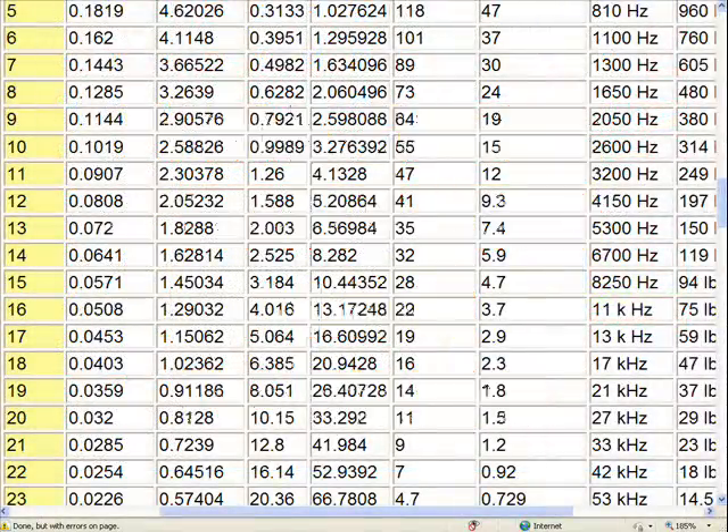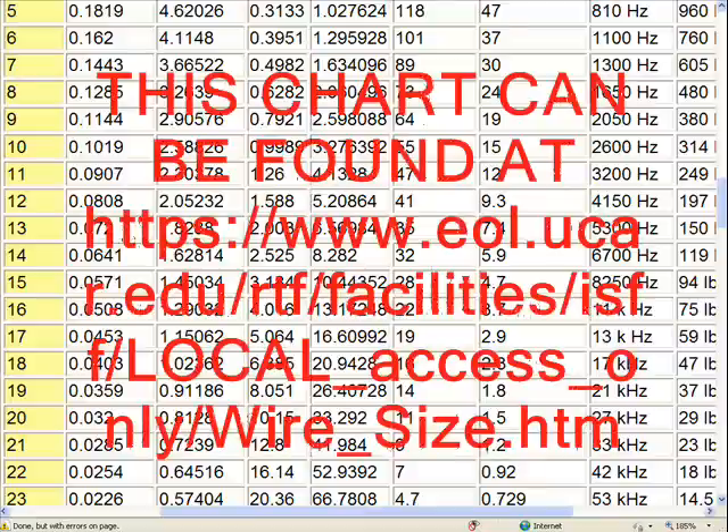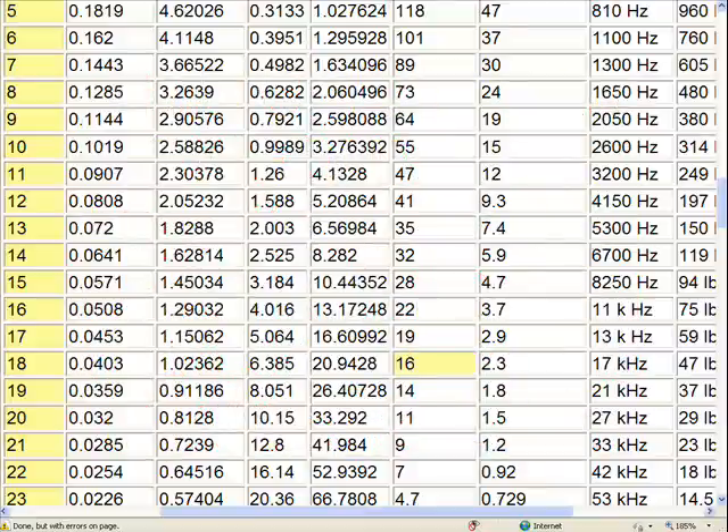Look at these gauges. If you'd like to study this chart, it may be found here. Notice sixteen amps on eighteen gauge and fourteen gauge showing thirty two amps. Five point nine by transmission, but if you multiply that times three, we're looking at about eighteen amps total. Sixteen gauge shows twenty two amps. Twelve gauge showing forty one amps.